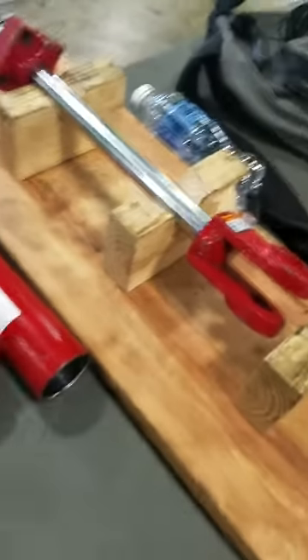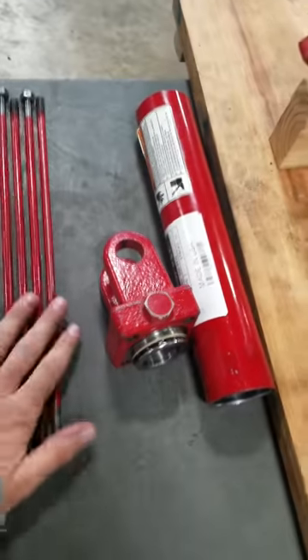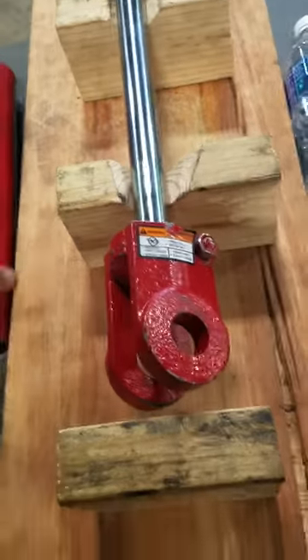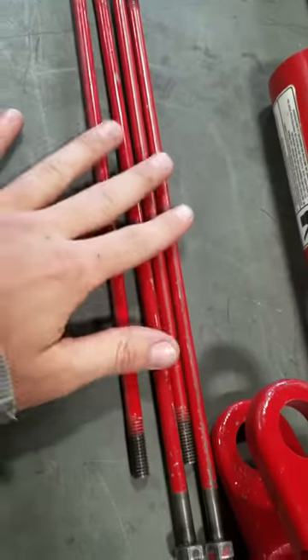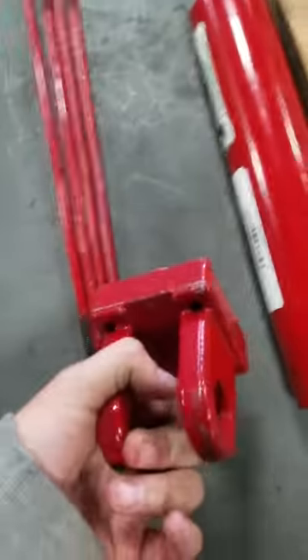We've already got this one apart — everything's apart, head off, got a cylinder apart, shaft out. Gonna go over some of the parts. Got the tie rods here. These are the bolts that go from the one head to the other and keep everything inside.